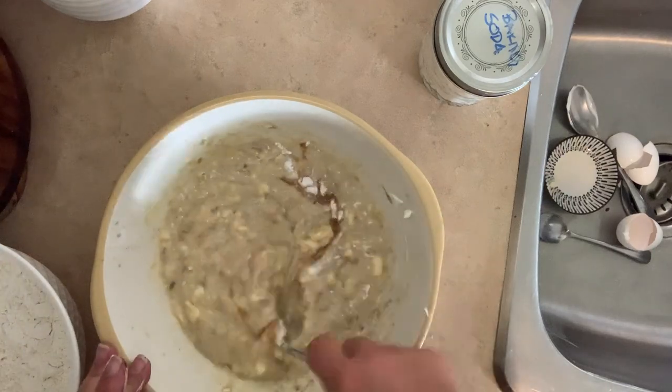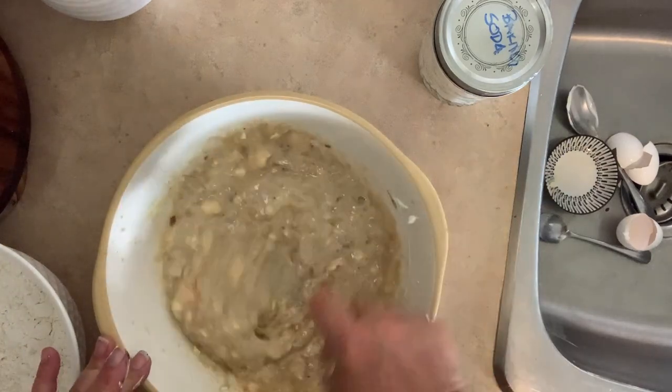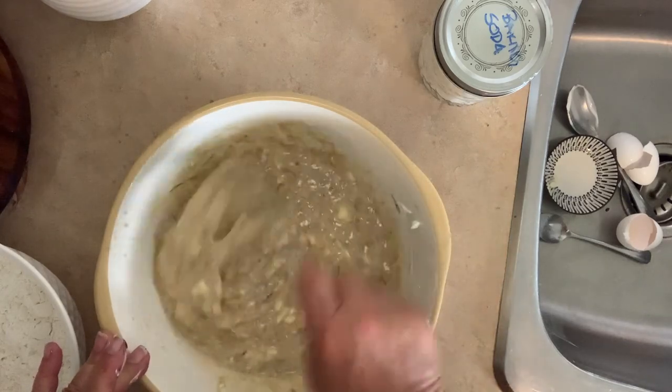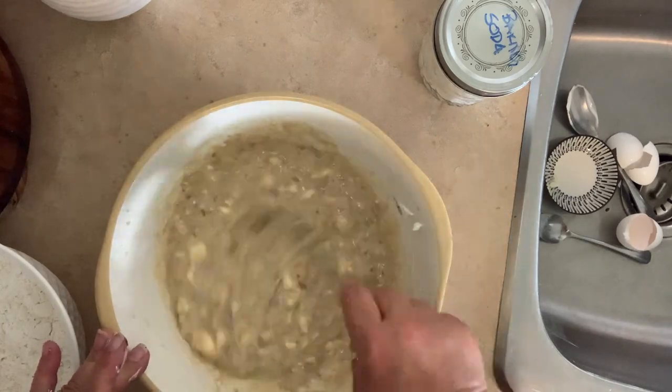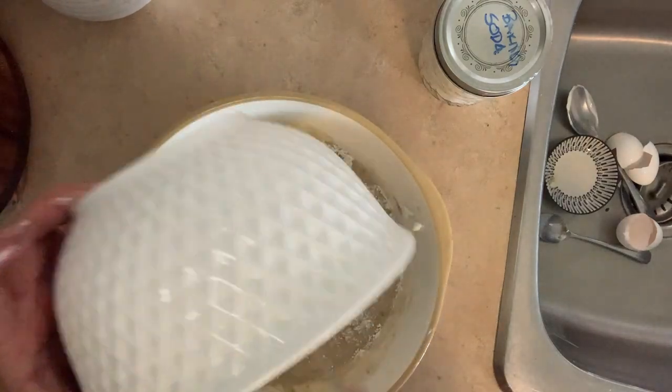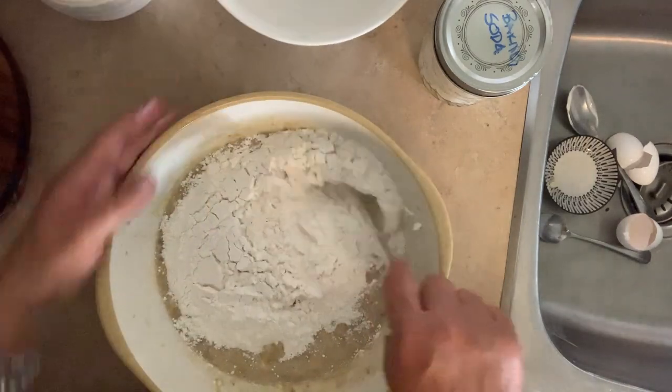It makes the cake stay a little lighter and not as dense — for some reason with the yogurt it's a little different texture than when you use butter. Mix that all really well. See how there are little lumps of butter? That'll melt right in while baking, so don't panic that it's not incorporated well. There are two cups of sifted flour — I just use all-purpose flour.